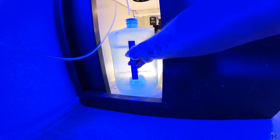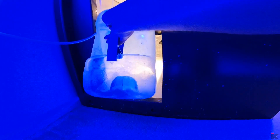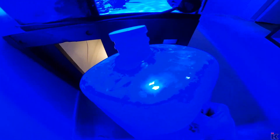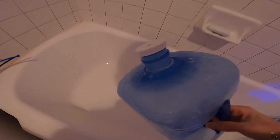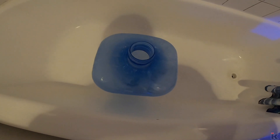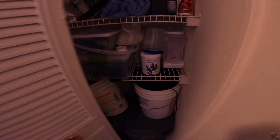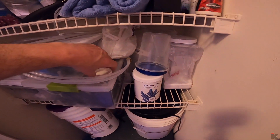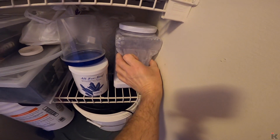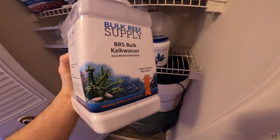First, I take the line out of the three-gallon jug and take the jug out, then just put the line on the ground. I take the jug into the bathroom, put it down, and take the lid off. I give the jug a good shake and empty it right into the tub — that's just to drain everything from the jug. Then I come into my closet and grab two things: there's a cap with a K on it, and there's a jug of kalkwasser powder.